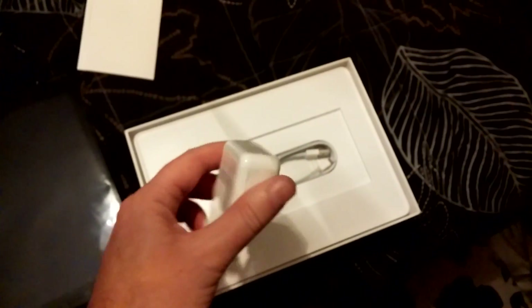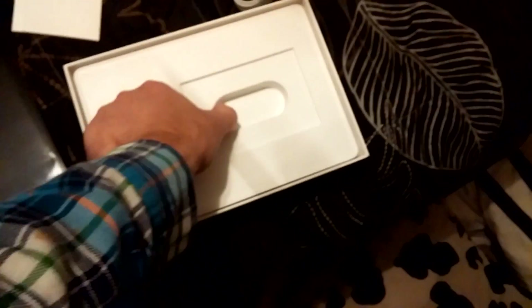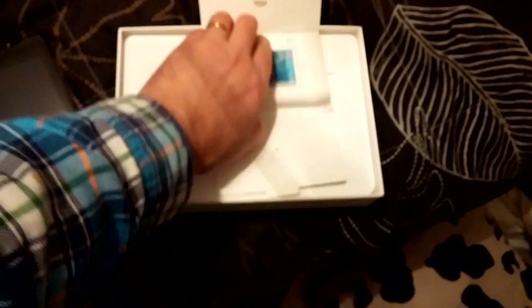Here's the charger. And instructions. And Apple stickers.